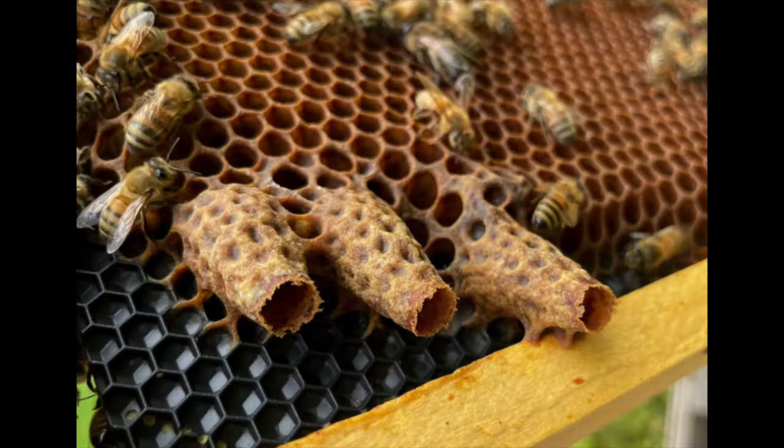Two years ago, remember how hot it was and all the flowers died in July? Nectar flow was over. I harvested honey that year on July 5th. You know what I heard so many times? 'I never harvest honey until August.' But they're on a clock and they're not checking — if they were checking, they would see the supers getting lighter.